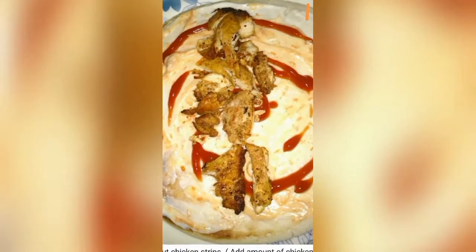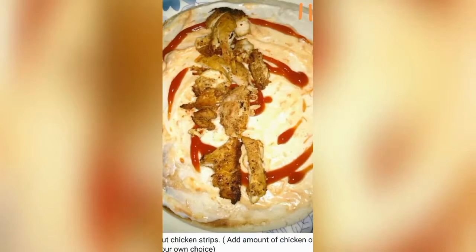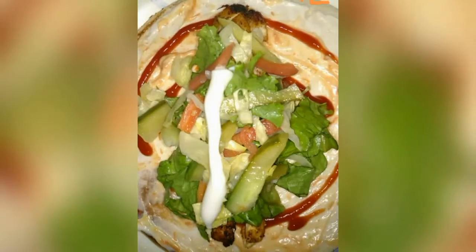Try not to overfill your pita bread because we also have the vegetables to add. I used it as a vegetable filling — it was a good taste.